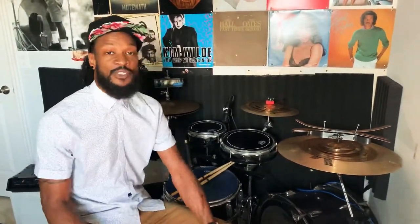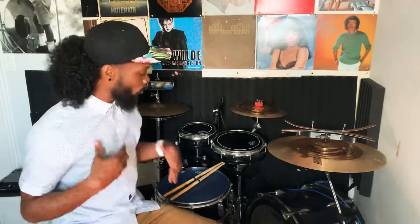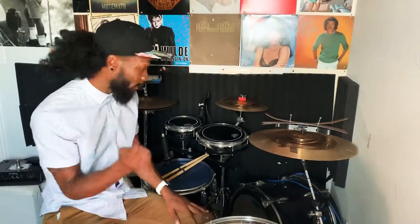Once again, shout out to Teddy Riley — legendary producer, produced so much great music and pretty much birthed this style of music called new jack swing. Y'all see what you can do — throw it on something you have written or throw it on a drum beat that you made. Try it out.